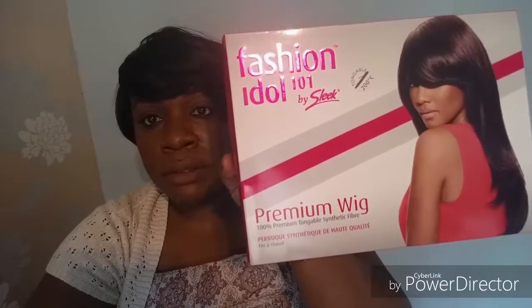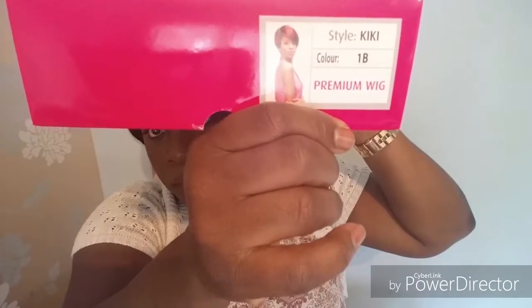This is a beauty supply store wig. It's synthetic and it's from the Fashion Idol range by Sleek. It says it's 100% premium heat-styleable synthetic fiber, up to 200 degrees. The name of this wig is Kiki and she is in color 1B.